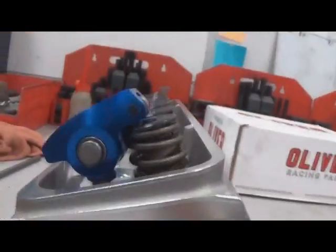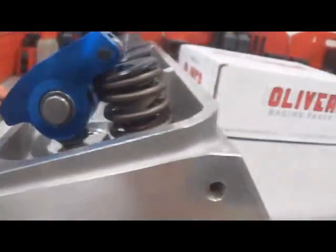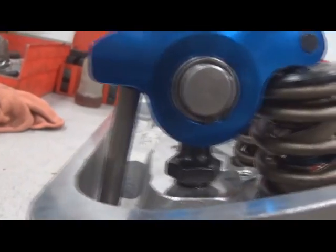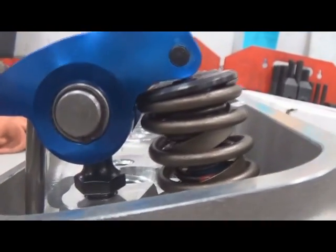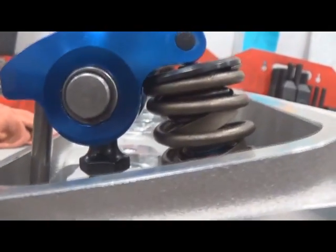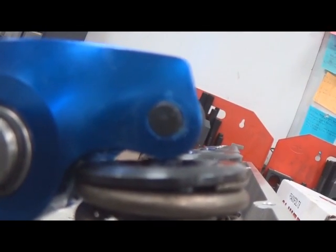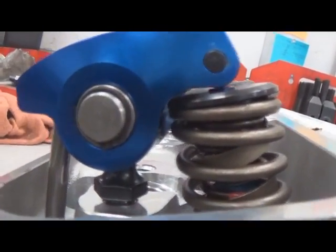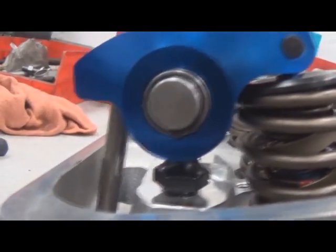Starting with the more common stud mounted rocker arm — we've got a push rod that's going to come through and sit in the push rod cup or seat in the back of the rocker arm. In this situation, push rod length is going to somewhat determine your geometry. If we have too long of a push rod, you can see the roller moves forward on the valve tip. If we're too short, it's going to be on the back side of that valve tip. Getting the proper push rod length is crucial to your rocker arm and valve train geometry.